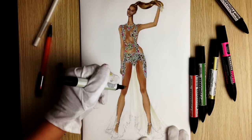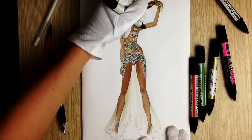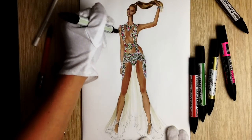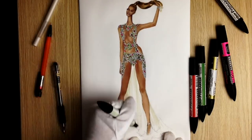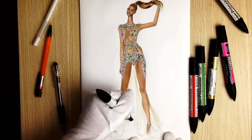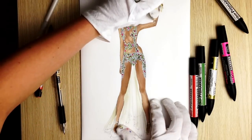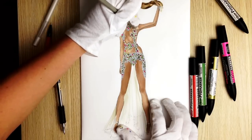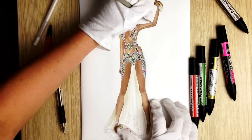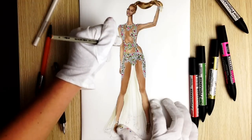Now take pastel beige and make these strokes to show the fabric — it's transparent but we can slightly see it. Then take a gray pencil or clay color pencil and we are going to show some wrinkles and the seams on the dress. Just follow me — not too many, mostly on the sleeves, especially the part where the arm bends.